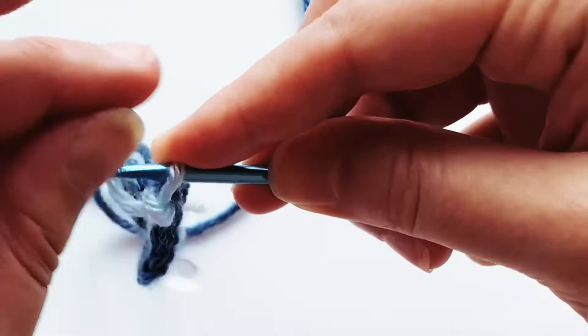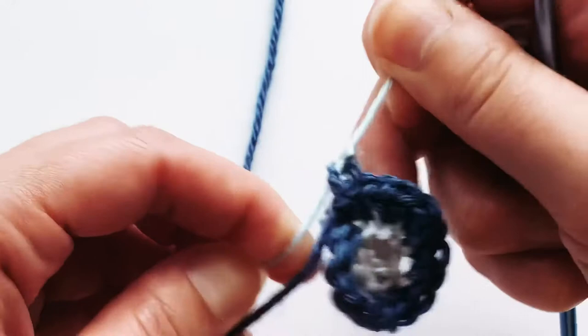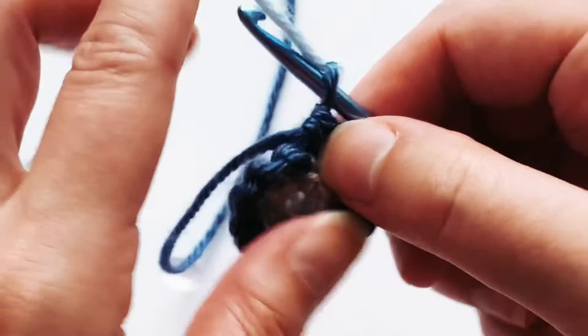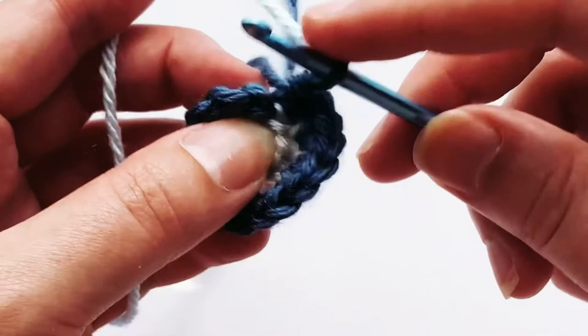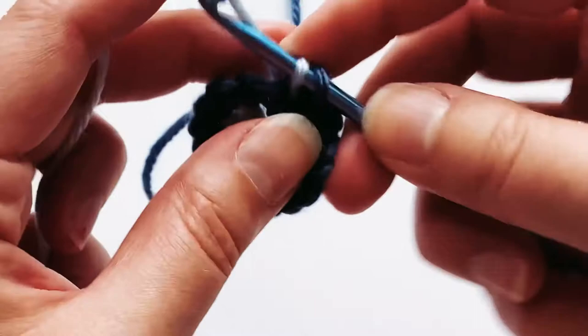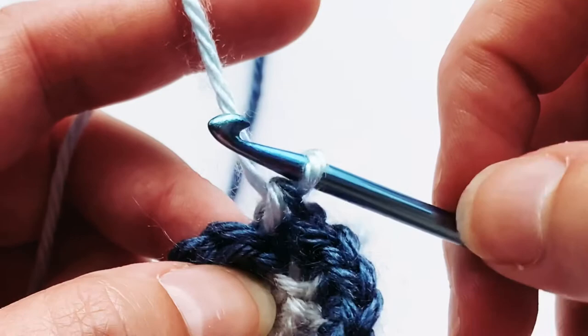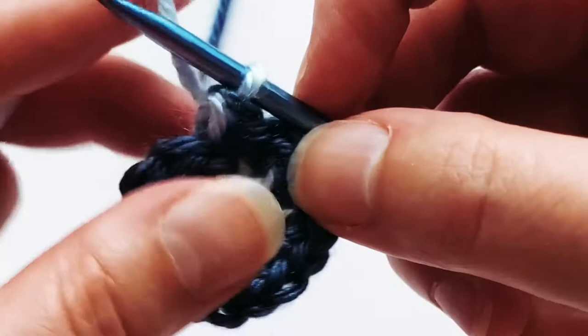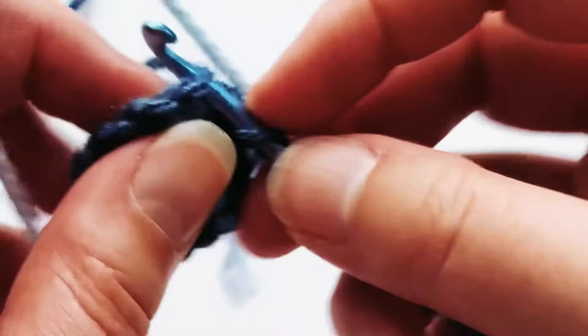For the next color, grab the light blue yarn and attach it the same way as the dark blue — pull both through, take the tail, wrap it around, pull through, take it back in, wrap it around, and pull through, then tighten both ends. Same as last time, I'm going to start with a slip stitch. I'll show you why — if you start right in with the single crochet, you can see how the dark blue becomes part of the stitch and creeps up, which doesn't look as nice. The slip stitch keeps it horizontal and laying flat.